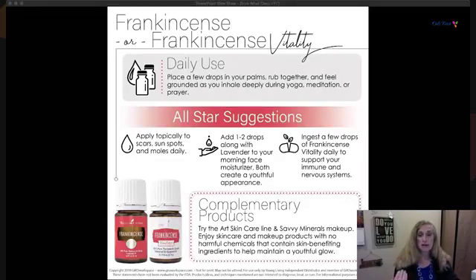Put it on your palms, rub your hands together, and feel grounded as you inhale it during yoga, meditation, or prayer. Use it with lavender in your morning facial moisturizer to promote a youthful appearance. You can apply it topically to the skin or moles daily to change their appearance. Ingesting a few drops of Frankincense Vitality helps your immune and nervous system.